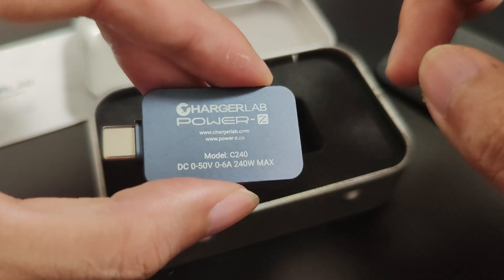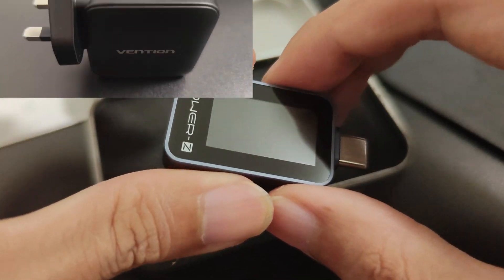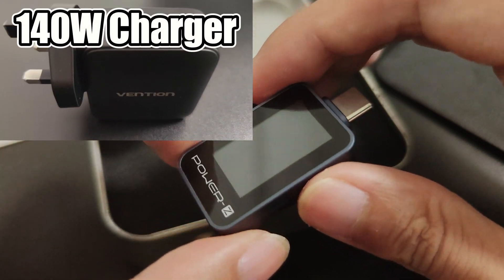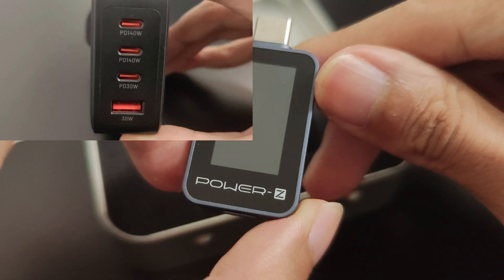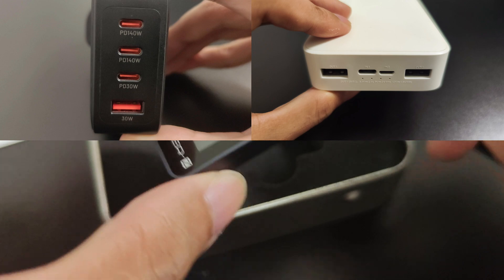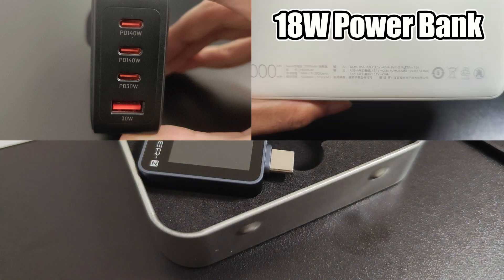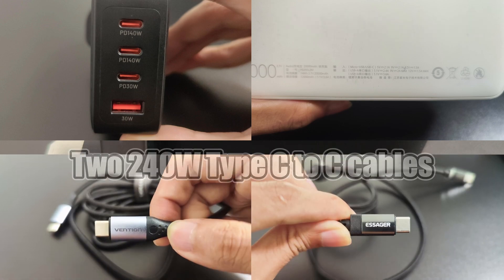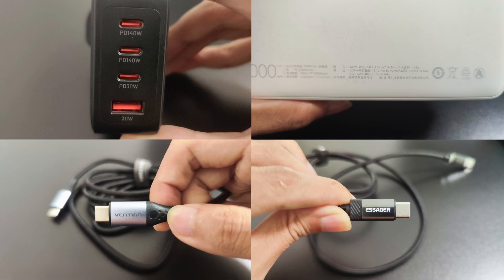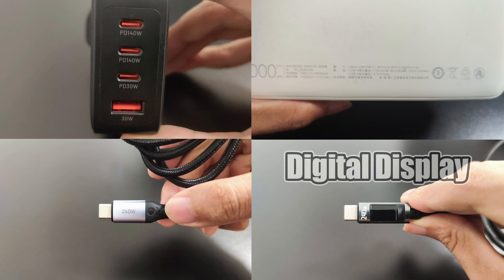For today's test, I will be using a variety of equipment, starting with the Vansion 140W charger that comes with 4 ports. I will also be using a 20,000mAh Redmi power bank, which has a maximum output of 18W. Additionally, I have two Type-C to Type-C cables: one is a 240W cable from Vansion, and the other is from Isasia, which features a built-in digital display.